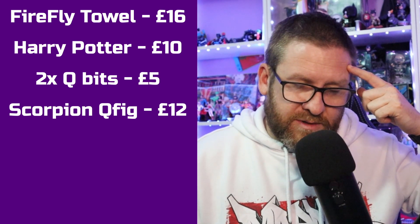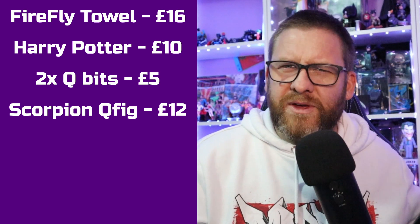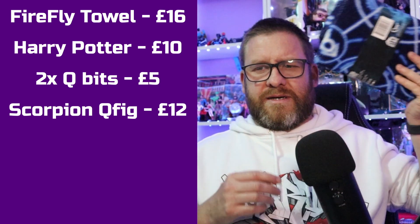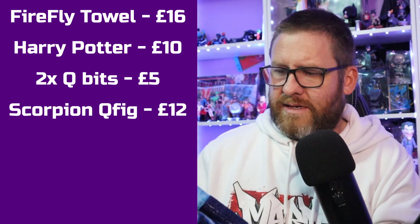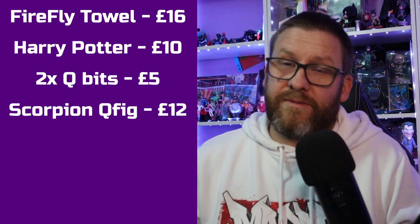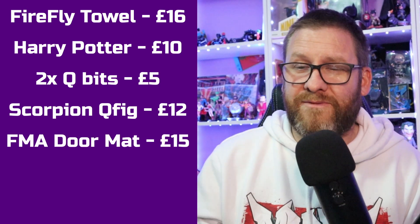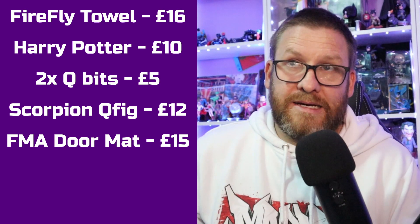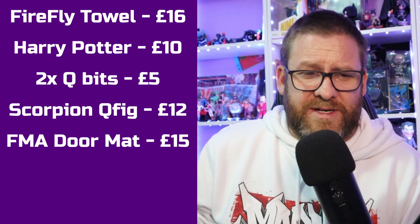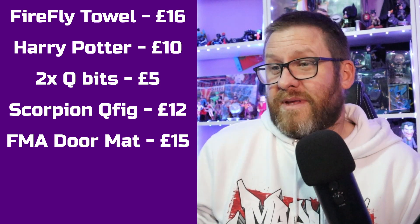Someone mentioned the Sub-Zero price in B&M, but that was a month or two ago when we had the Qfig Sub-Zero. The last thing to come out of the box was the Full Metal Alchemist circular doormat. The cheapest I found it was £15. If you search online, people are charging £35-plus for that doormat, but I found it from one website at £15.